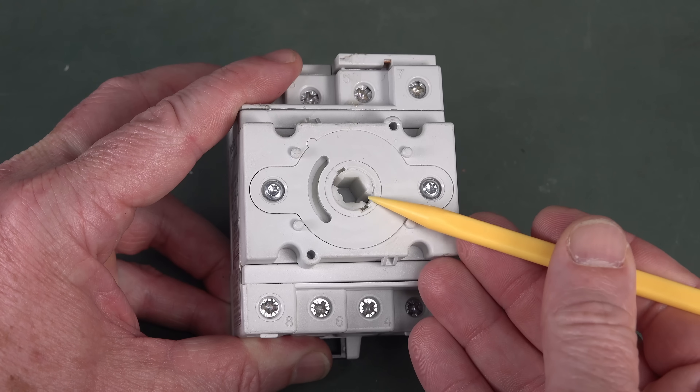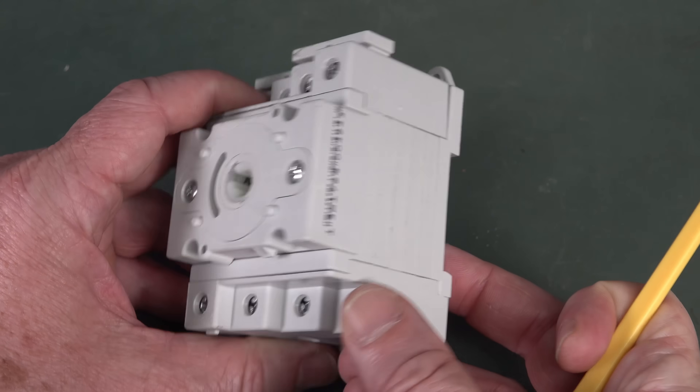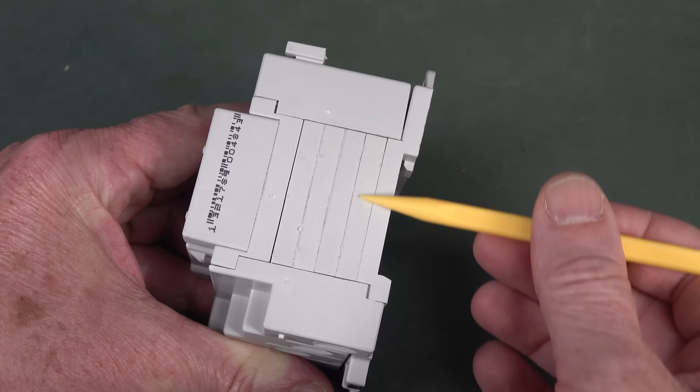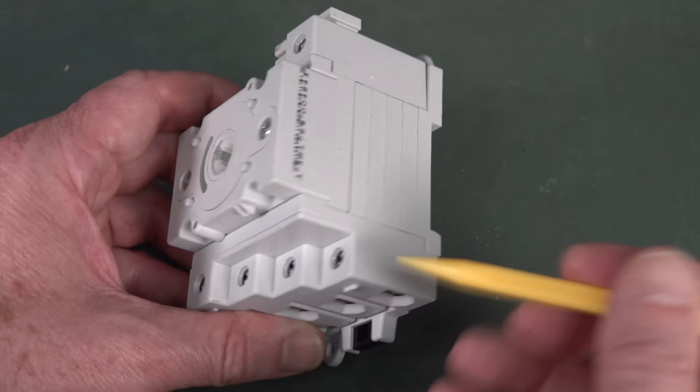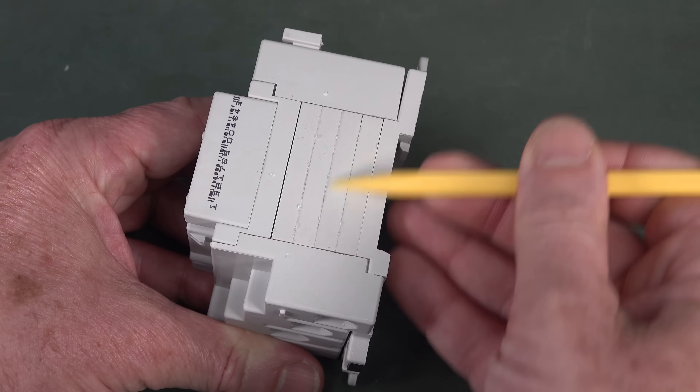This hole on top is where the shaft from the big knob goes in. And you can see it's a multi-layered approach here — it's no coincidence that we've got four switches and there's four of these.